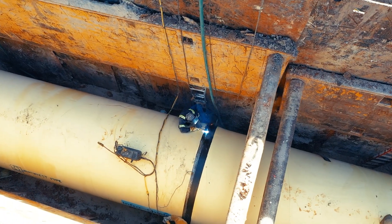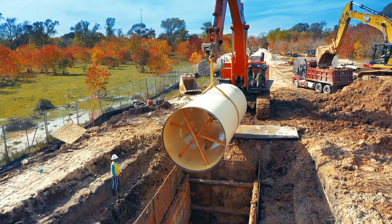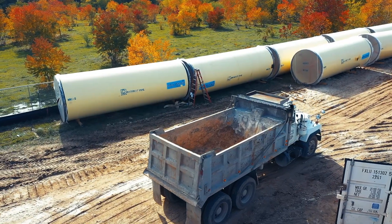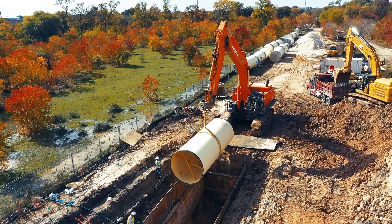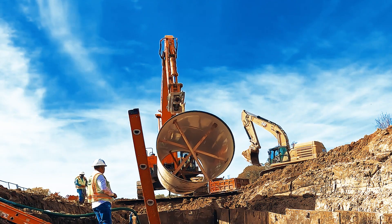We're currently installing Northwest Pipe's Infrashield pipe for seismic areas. There's two fault zones throughout this segment of the project — the Brittmore Fault and the West Little York Fault — that require the Infrashield pipe for the seismic movement.